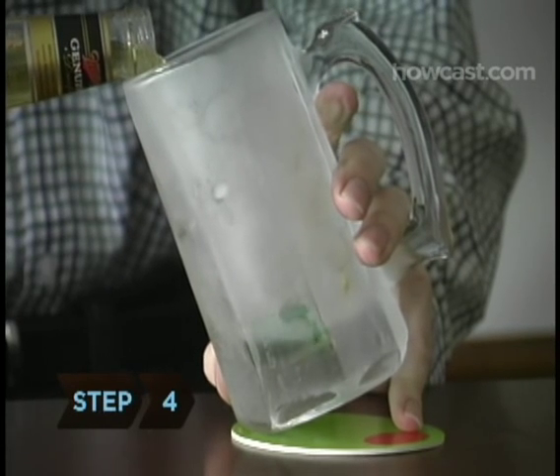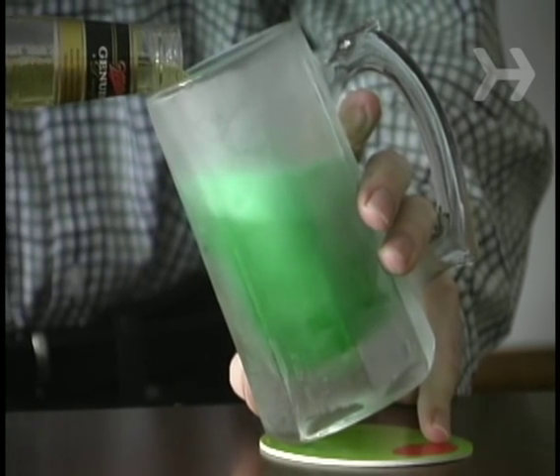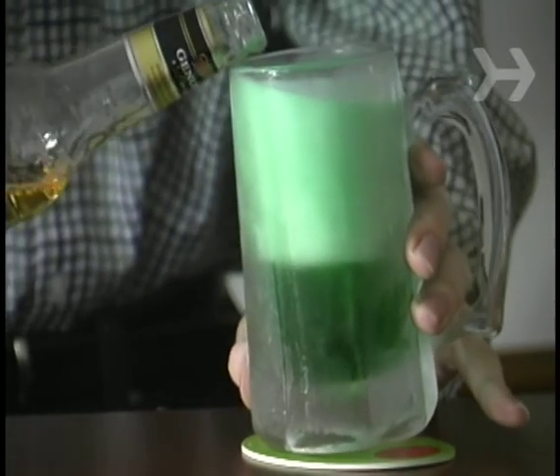Step 4. Pour light-colored ale into the chilled mugs, since beer that's dark to start will just get darker when dyed. Add more food coloring if necessary.